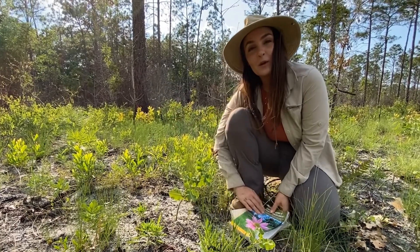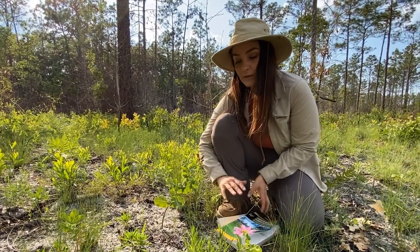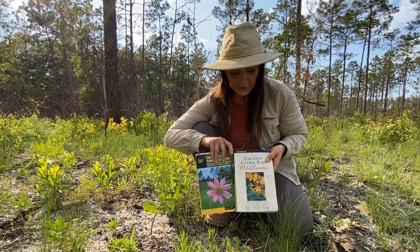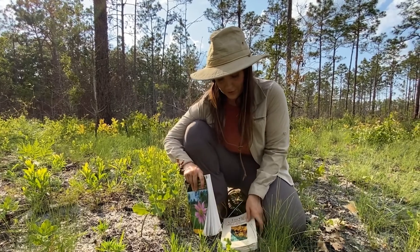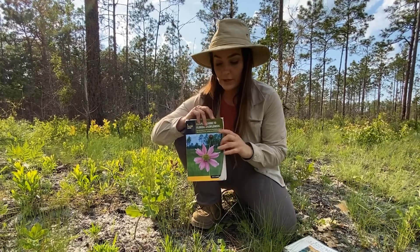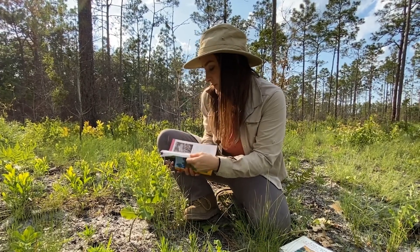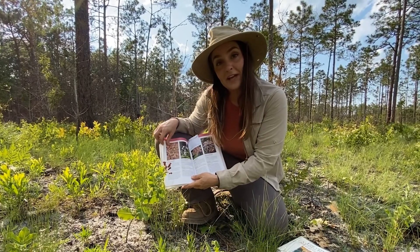So we found a cool plant, but where do we go next? How do we begin to start identifying it? If you're a complete beginner to plant identification, a great place to start is field guides. These are usually books that are mostly photograph-based. These two versions from Gil Nelson for the Florida Panhandle and Roger Hammer for the entire state of Florida are color-coded, so you can go to the pinkish-red blooms and flip through to find the matching plant.